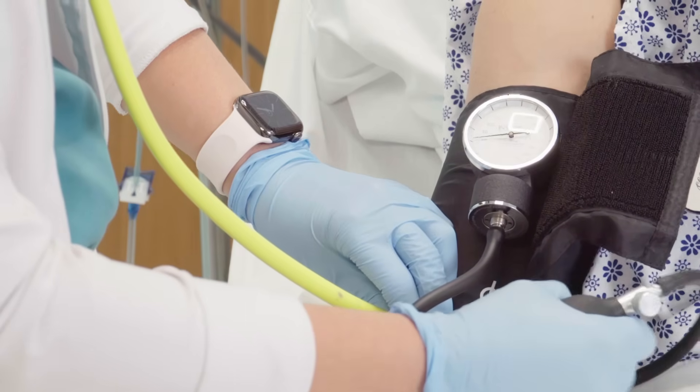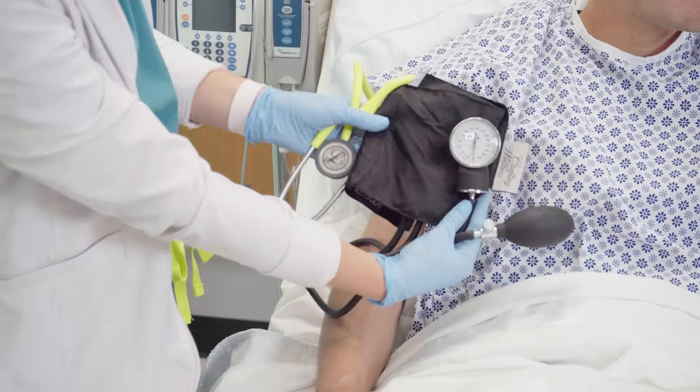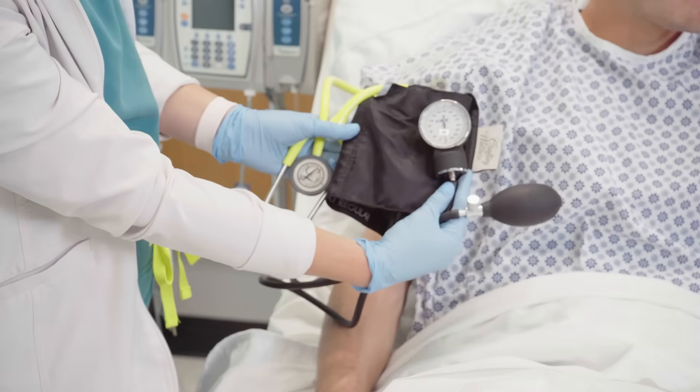Let's obtain a manual blood pressure. First, let's gather our supplies. You'll need a stethoscope and a blood pressure cuff.